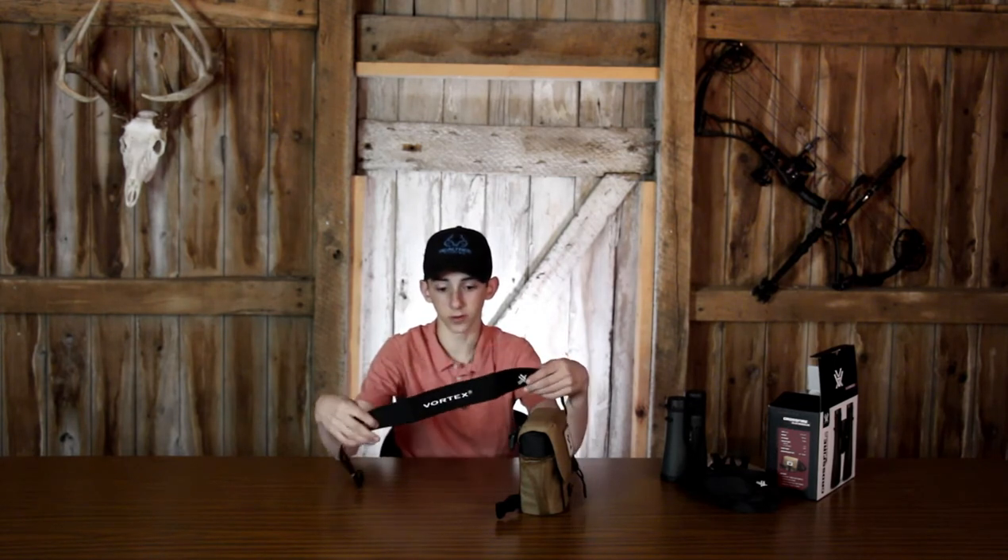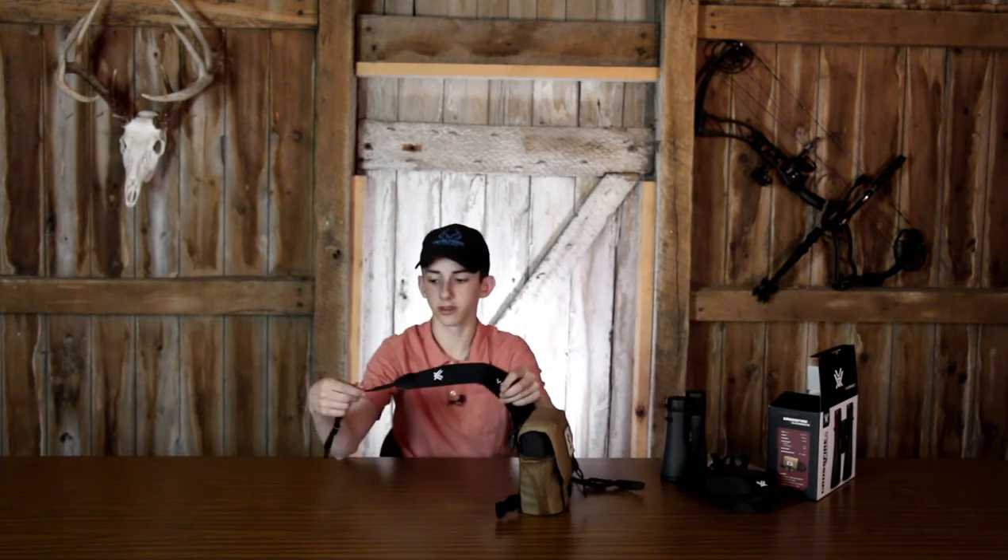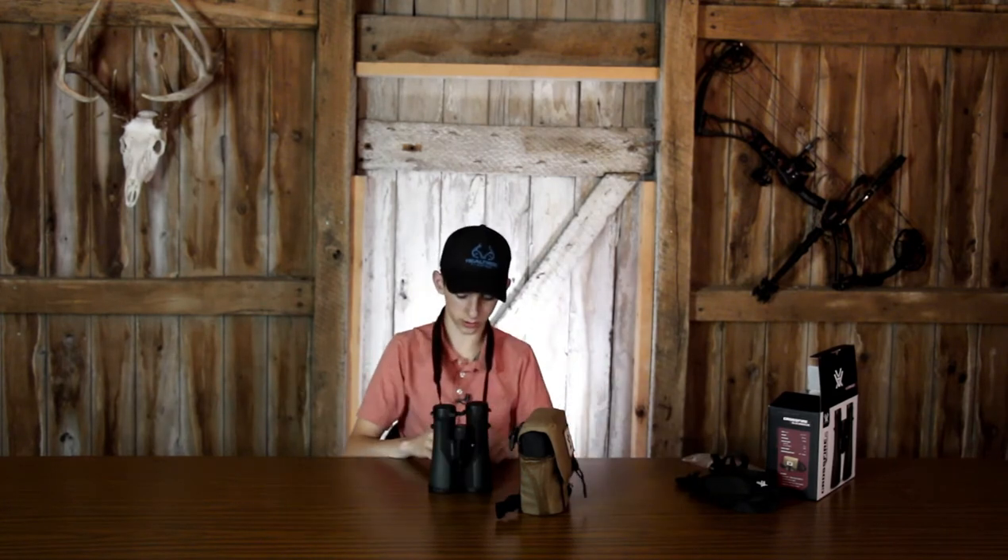The neck strap comes like this. These neck straps feel very good — they're not going to rub your neck raw if you're wearing them for a while. They feel like they're made of memory foam and they're not hard to put on. It goes right around your neck, and you can hold your binoculars. It's a lot faster than needing to open up the glass pack.